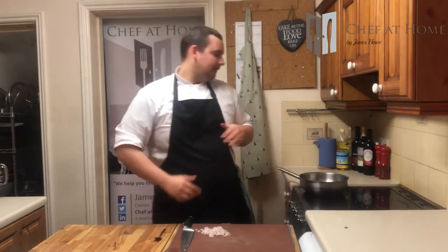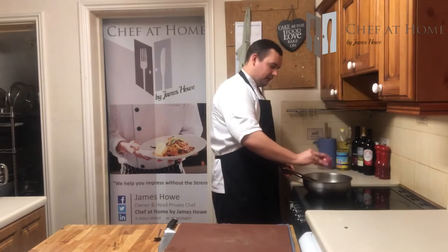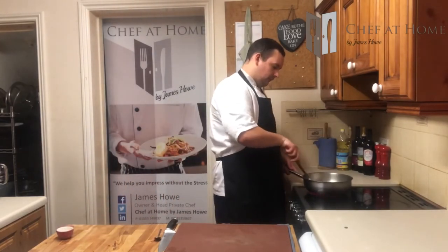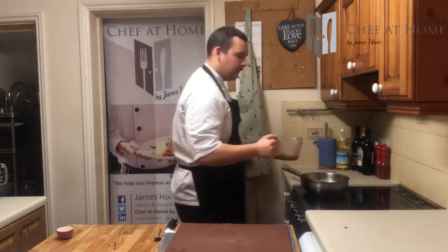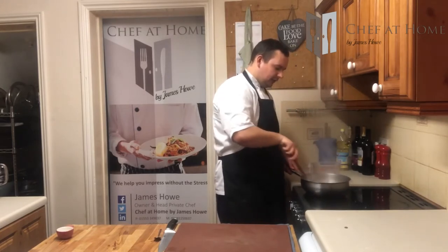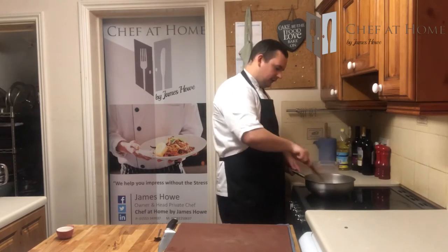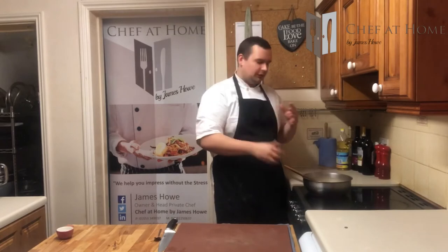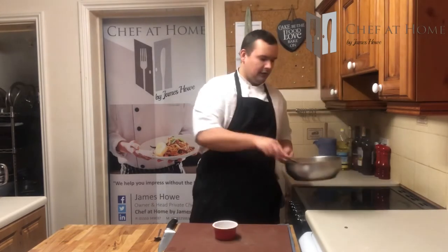Sauce number two — we're going to look at a classic Bordelaise. Very similar ingredients, different method, different result. Same starting point: pan, oil, butter, then sweat your shallots. Once the shallots are sweated down, we've got melted butter with some flour to make the roux. Then we start diluting that with a splash of red wine, and then in with the stock. Because this is roux-based, you do need to do it in a couple of stages — just add a little bit at a time. Once your stock's in and your flour's cooked out, you'll end up with what is essentially an onion gravy by another name. And that is sauce number two.